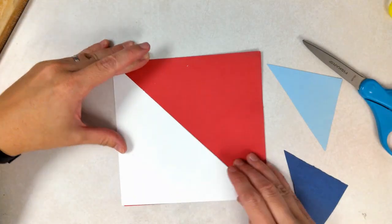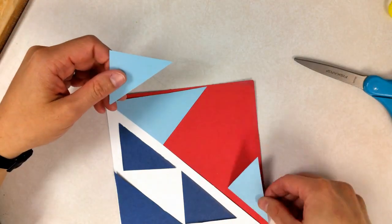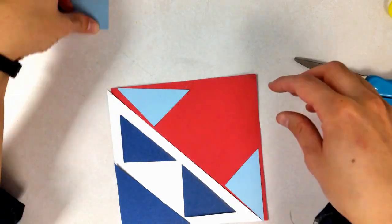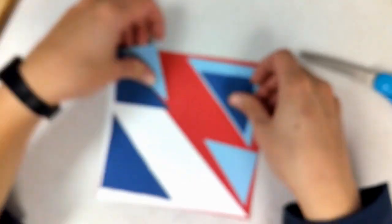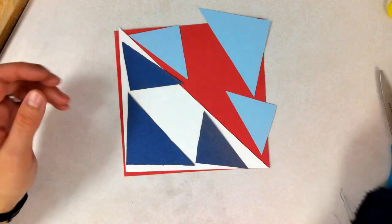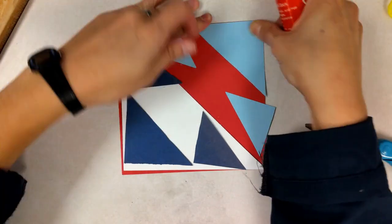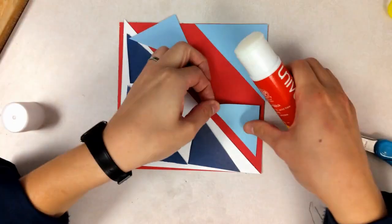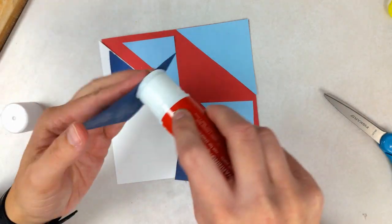The next part is arranging. You're going to be layering your triangles on top of each other — play around with your composition. Once you have something that looks good to you, get your glue stick and start gluing down your small triangles on top of the square. Start with your smaller bits, like these triangles here.